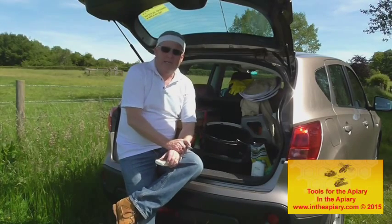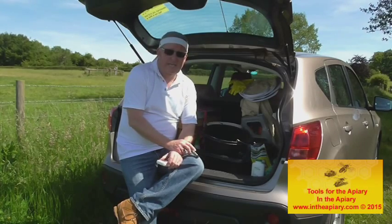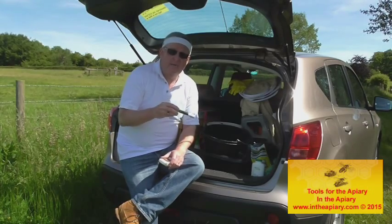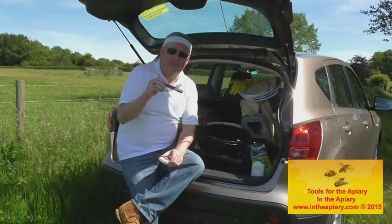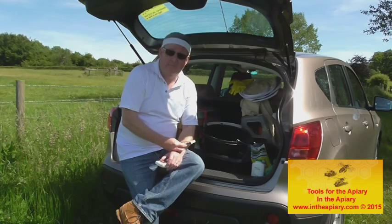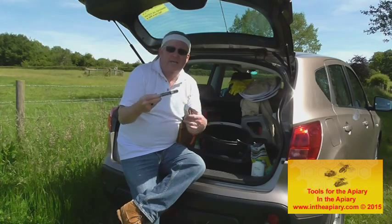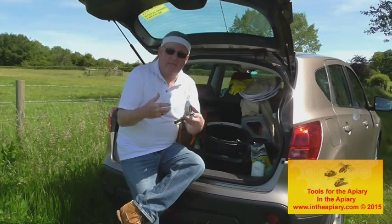We generally try to mark our queen bees. There are different color marker pens available — there's a different color per year indicating when the queen developed. For instance, this was shot in 2015, so the marker color for that year would be blue. In all honesty, I generally just work with a white marker pen, and you'll get used to the process as you develop your method of approach with your bees.